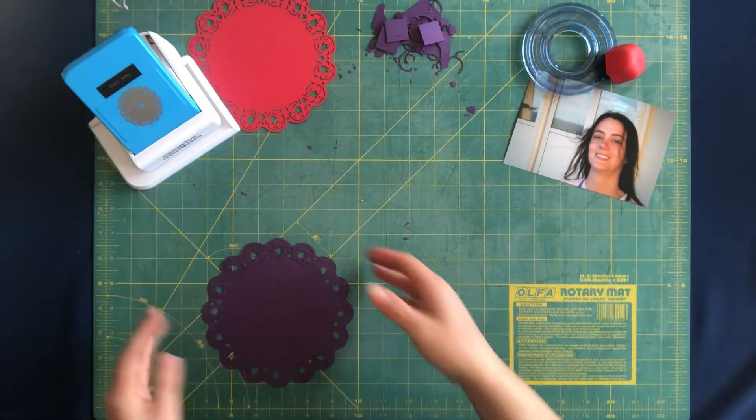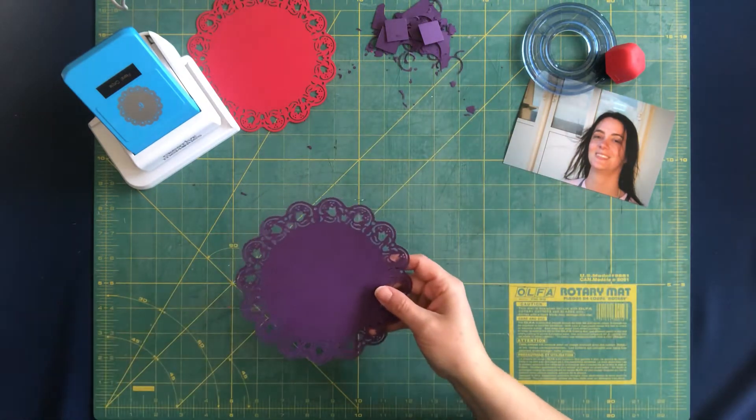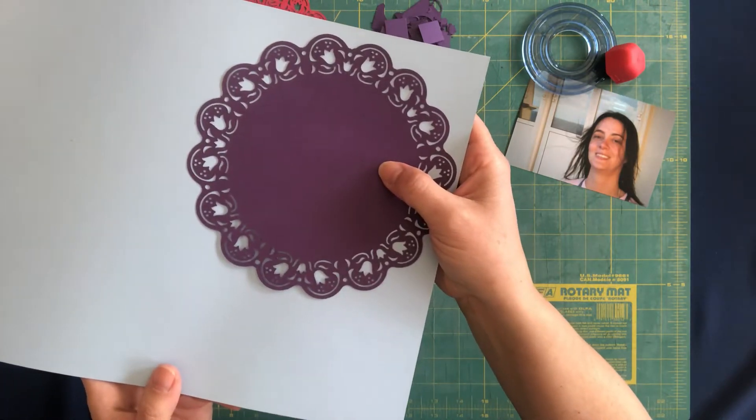And then you're left with this mat that's got a nice fancy little design on it. I'll show it to you a little bit closer so you can see the flowers. It's pretty cute.